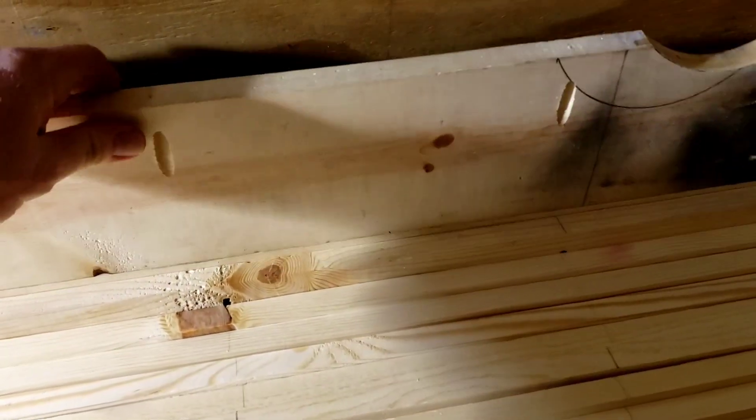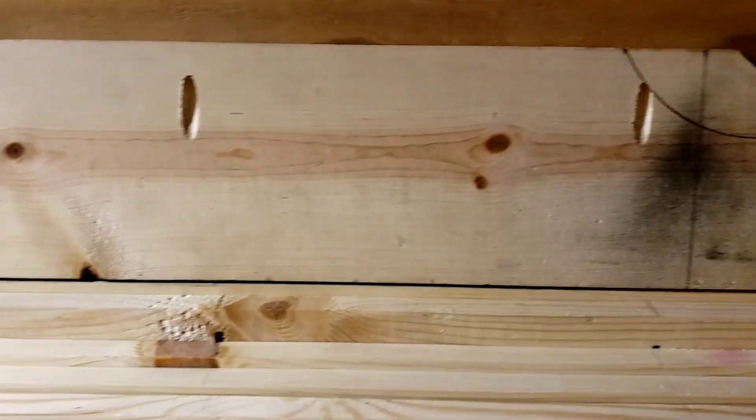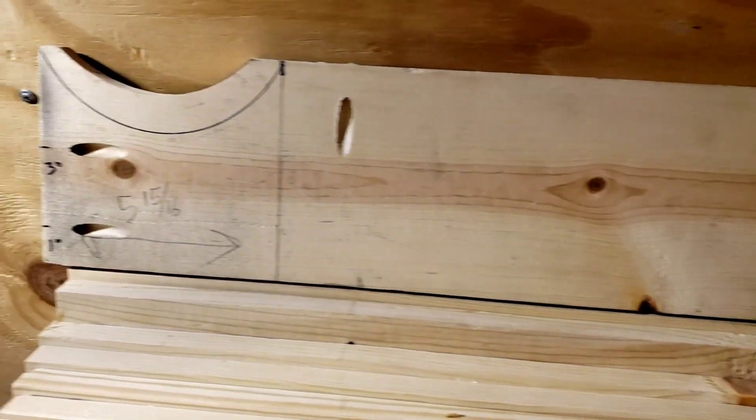I'm going to use the Kreg system for the pocket holes to put my lane together. For one, it's a lot cleaner look, and two, it's just a lot easier to do in the long run.